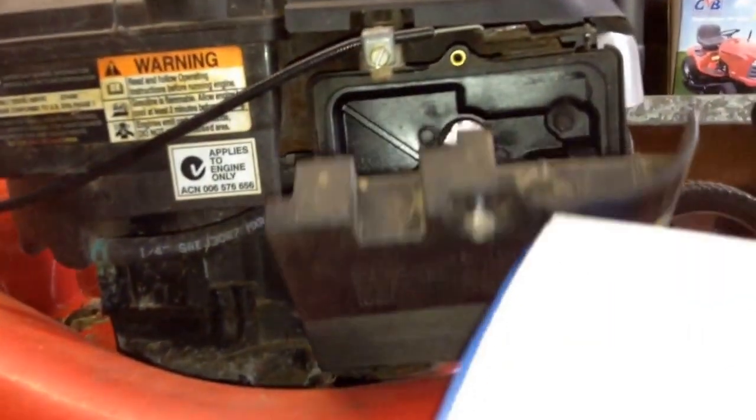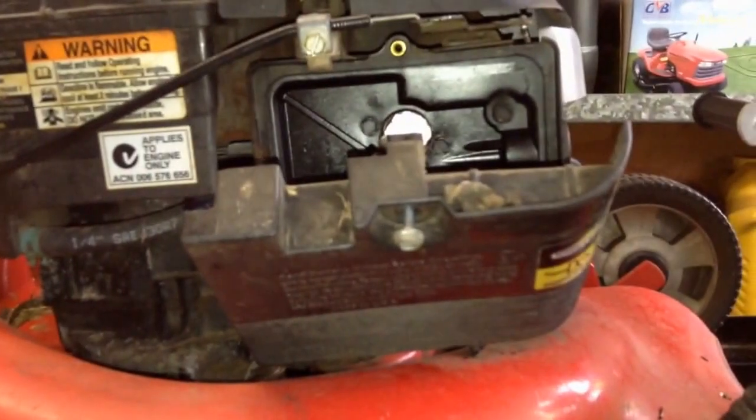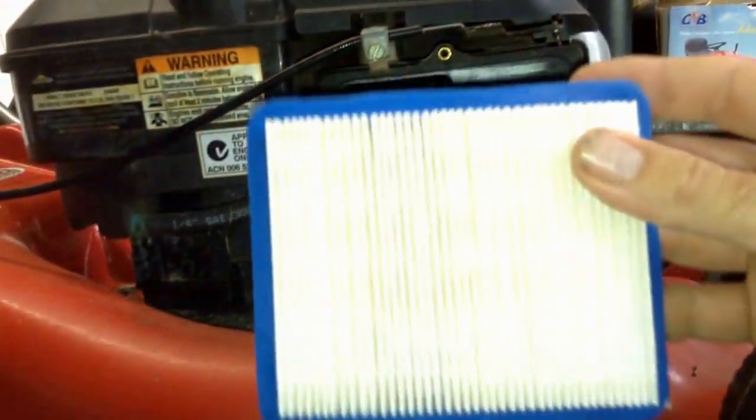This is what a new one looks like. I'll just bring it in front of the camera so you can see a bit better. When you compare the two, this is why we need to service our engines.